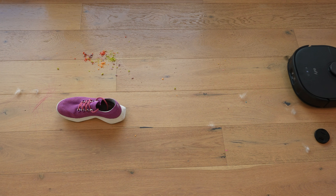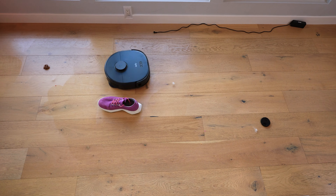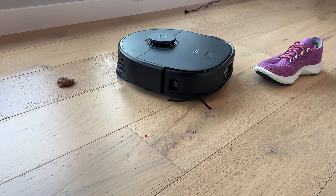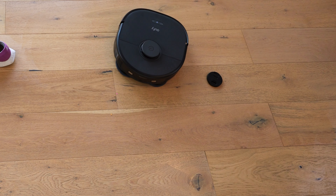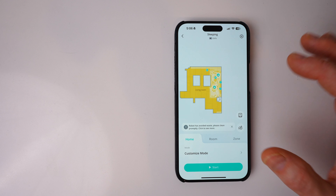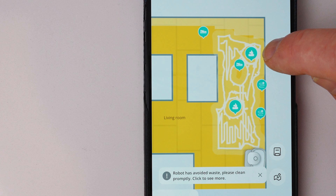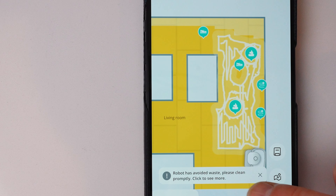It grabbed the hair and avoided the lens cap as it headed for the shoe, mopping around the shoe, got the cereal, and still circled the lens cap. The lens cap and fake poop are lower than the height of the robot, and most robot vacuums will run over them — that's the AIC camera system at work. In the app, you can actually see the objects it actively avoided: the doo-doo, the lens cap, the cord, and the shoe. It identifies and marks them, then tells me to clean the area before the next vacuuming run.